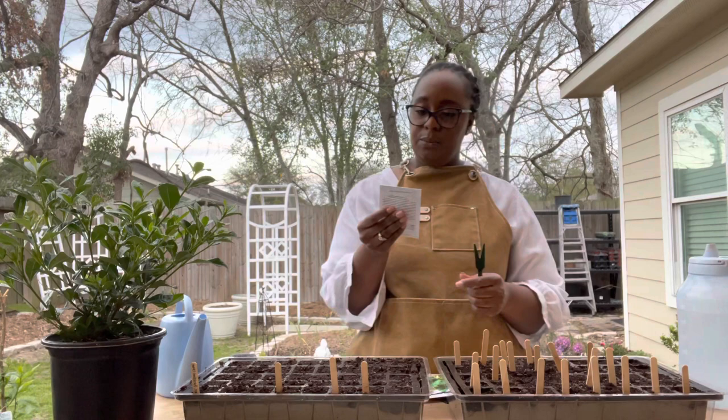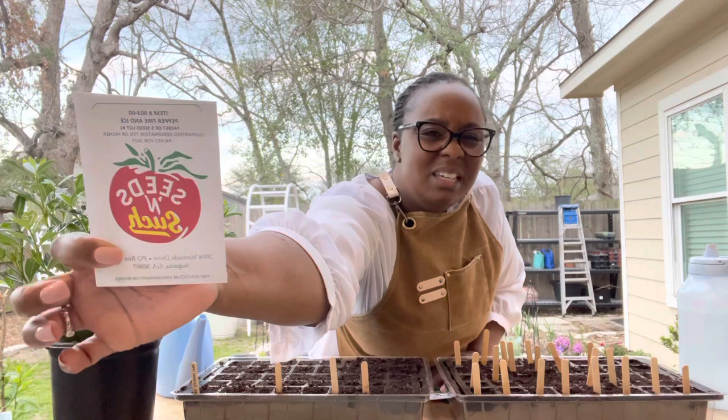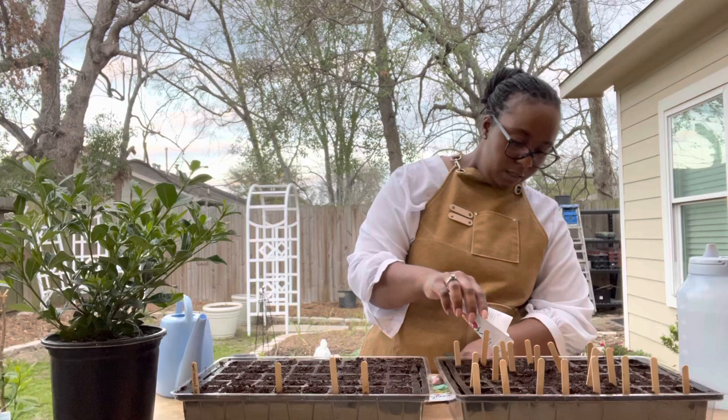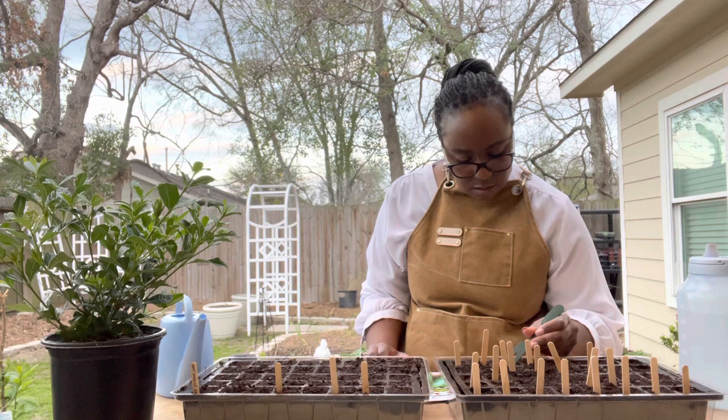And what do we have here? Fire and Ice — I believe Fire and Ice was a freebie from Seeds and Such. It looked kind of cute — I believe it was like a multicolored pepper, but I've never grown it before. There are only maybe three seeds in here so I'll just go ahead and pour all of those in.